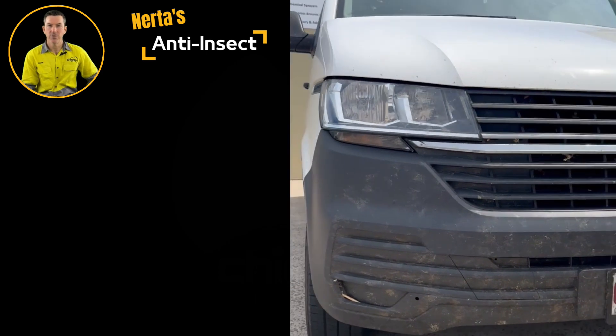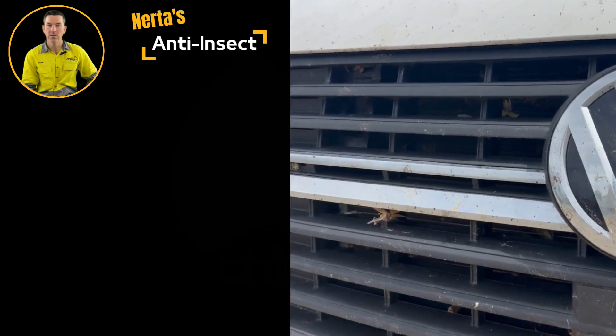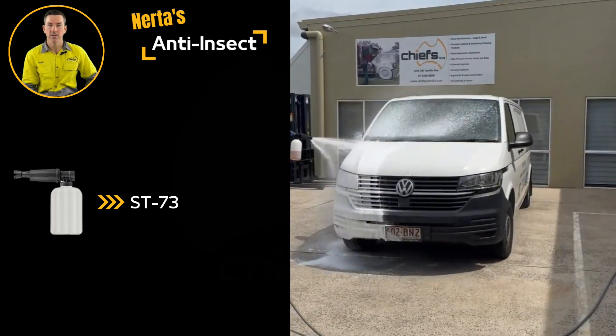NERDA's anti-insect is an alkaline detergent specifically developed to remove dead insects and insect residue from vehicle bodywork and windscreens. Anti-insect can be applied with an ST73 foaming lance or via a downstream injector setup.